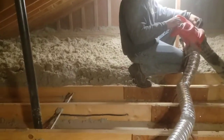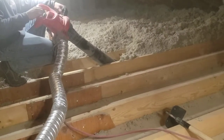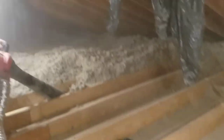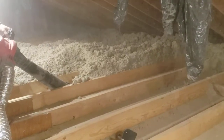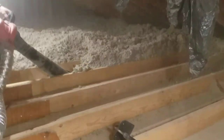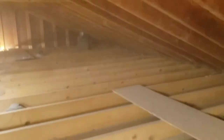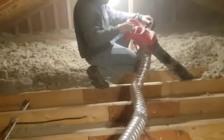Hey everybody, Jonathan from Morse Construction here. Today: how do you remove blown-in insulation? First thing — you don't remove it. But if you absolutely have to, like in our case, this house had a fire and some of the insulation got wet when they put out the fire, so the insurance company is paying to remove all the insulation in the house and put in new.